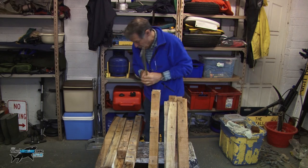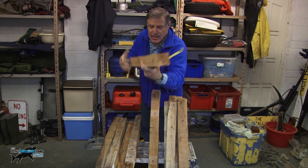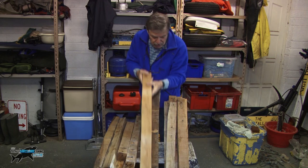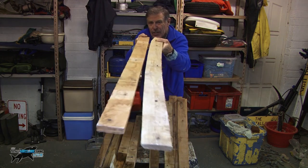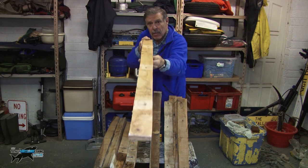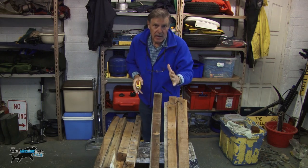Right, I've broken the pallets down into the two basic components: the face support, which is really really heavy, and the slats themselves. Now you can see if I compare the two — one is totally dog-legged, it's gone. Just pick your straight ones out.